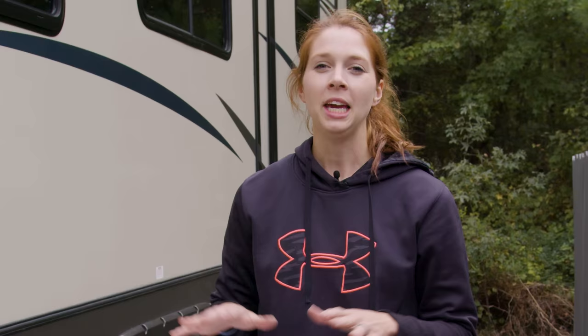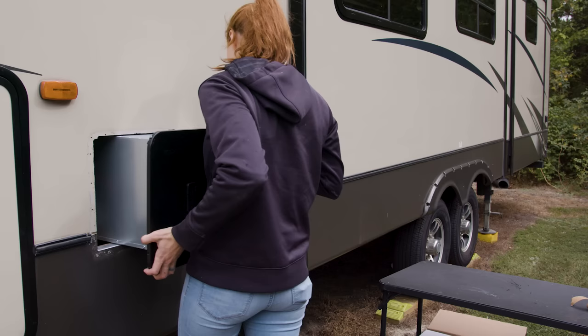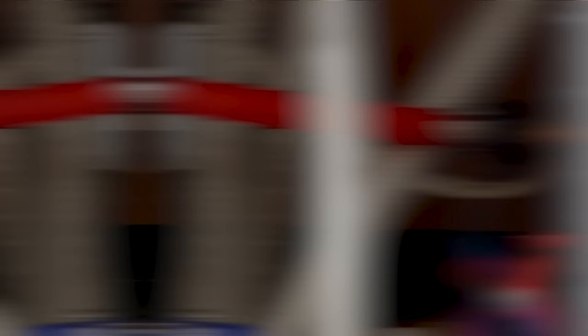Now we are ready to install the unit inside the camper. Now that we have the unit in, go ahead and hook up the red and then the blue water line, hook up the propane, and do the electrical next. Use two adjustable wrenches to connect your propane — put one here and one there and snug it tight.